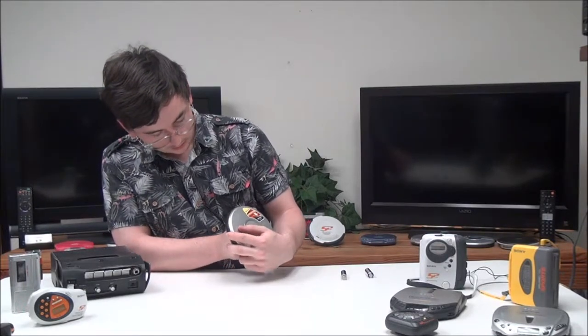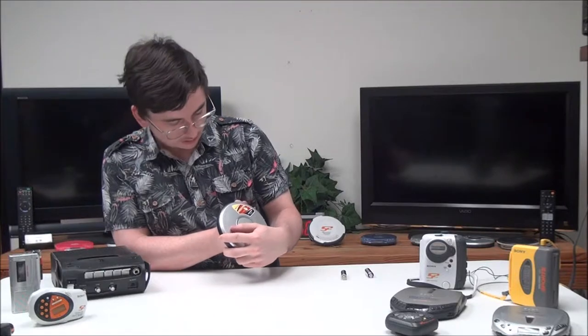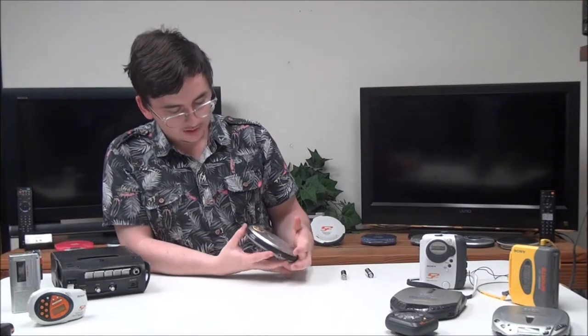Then you've got your play mode button — you can switch between repeat and shuffle. Then you've got your volume buttons, and then your open switch right there, which will open the lid.